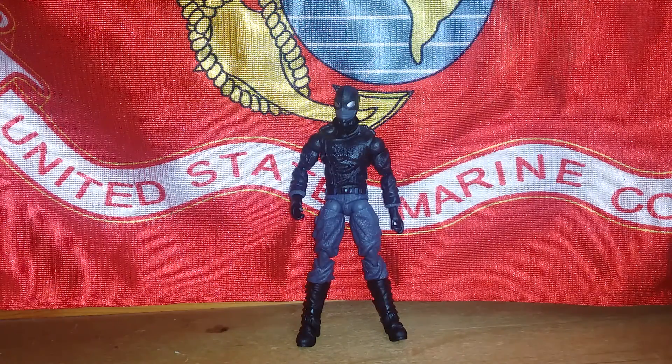So this set was around $8 at GameStop. Originally $12, it was just on clearance. So this is the Spider-Man Noir.